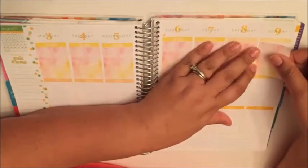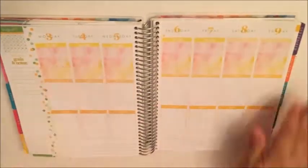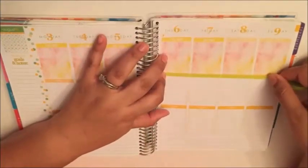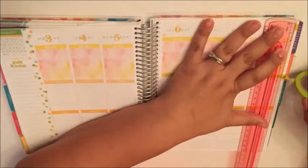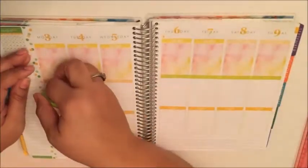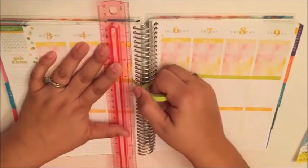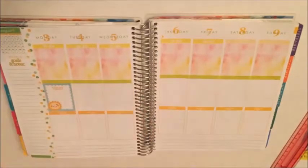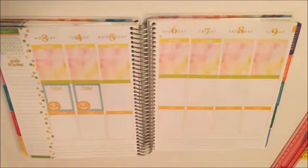Summer reminds me of bright colors and sunshine, and I think this is going to encompass exactly what summer looks like to me. I'm using this lime green washi to cover up the rest of the headers on this page, and I'm also going to use it to separate the week from the weekend.